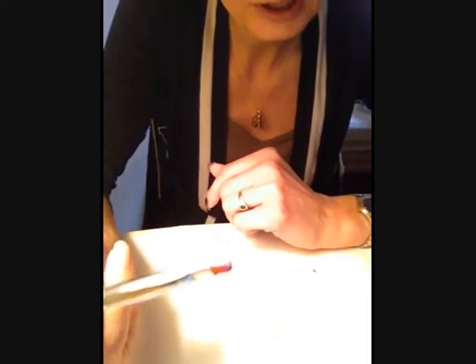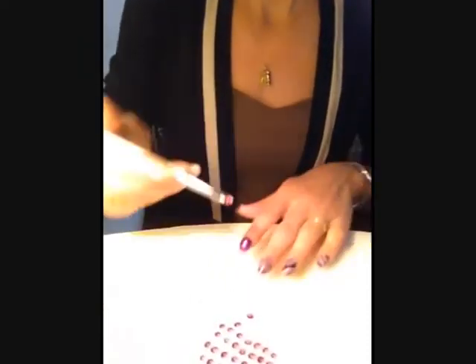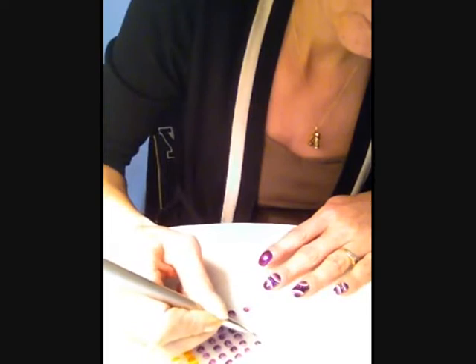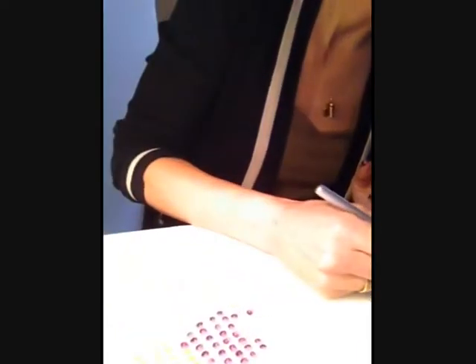Je prends un peu de peinture violet foncé, et du mauve clair. Le mauve clair, je le mets à la pointe, voyez comme ceci, et je dégrade sur ma palette.